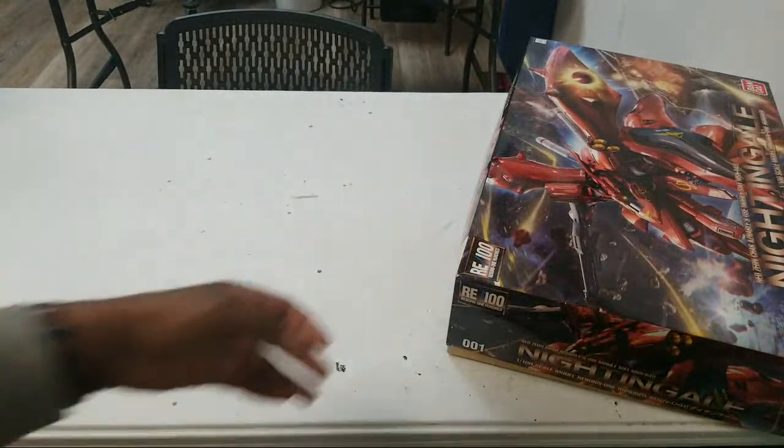What's up Gundam Kitchen family? It's gonna be a quick one because I have like no battery life left. But let's talk backlog.